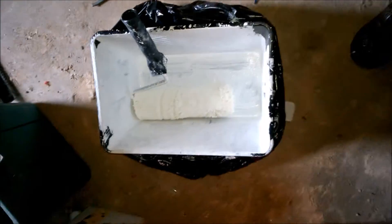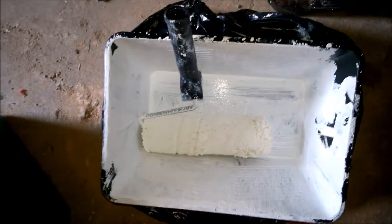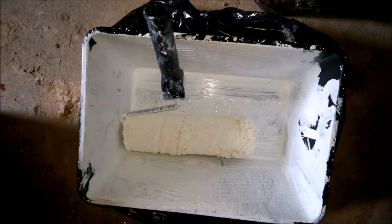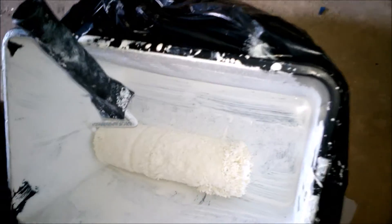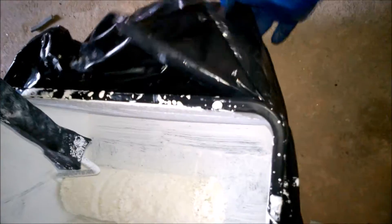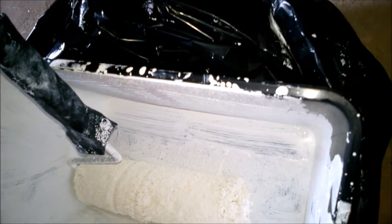How to reuse a scuttle or paint bucket. Basically I painted the wall outside and I'm going to continue with this today. Now I used it properly and you've got hardly anything left in there. However, what I did was I used a black bin liner bag.